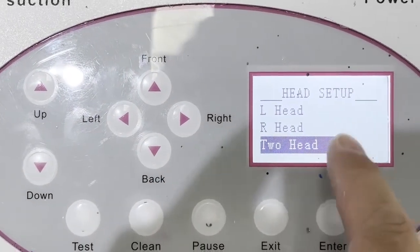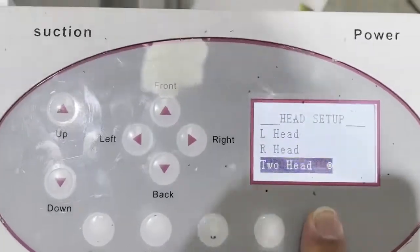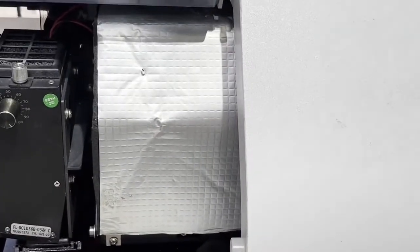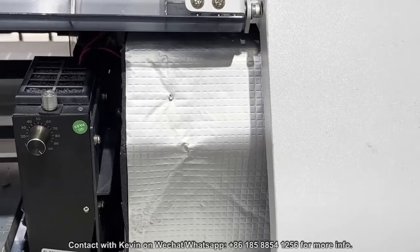Here you need to choose the two head option. Once you're done, you will be able to choose to clean or manual pump the left or right head.